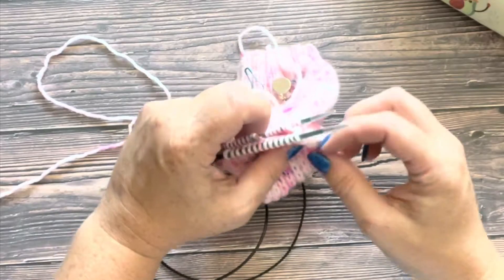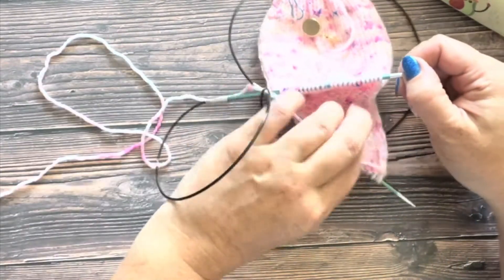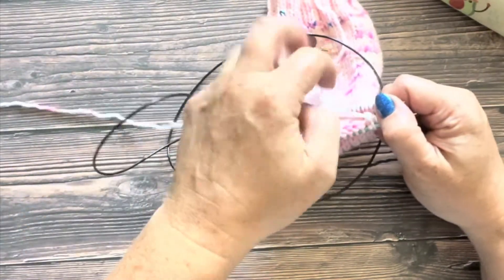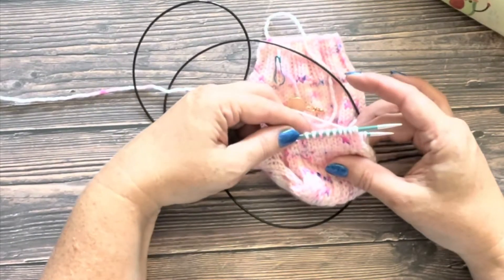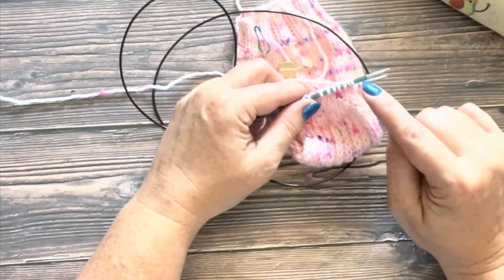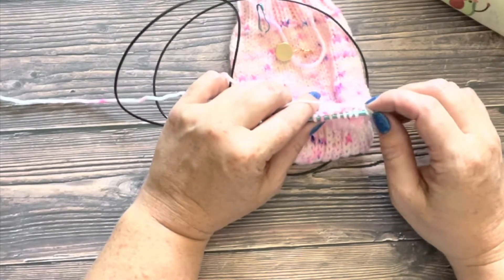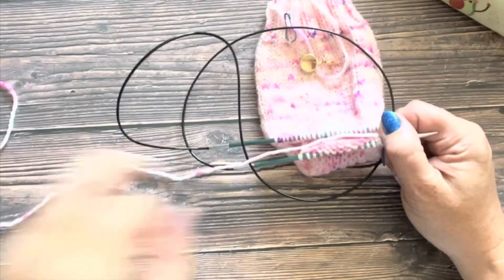But obviously we don't want to do that because then we would have big holes here. We need to pick up our gusset stitches. So normally, and we're going to do the same thing, most sock patterns will tell you to change your beginning of round. Currently the beginning of round is here — this is where we started our sock — but we are going to need to change that.